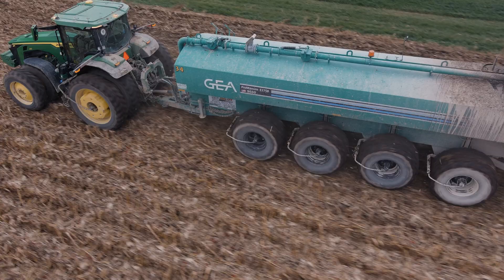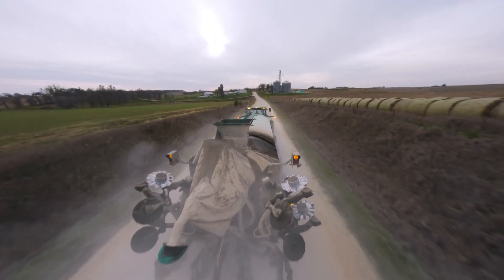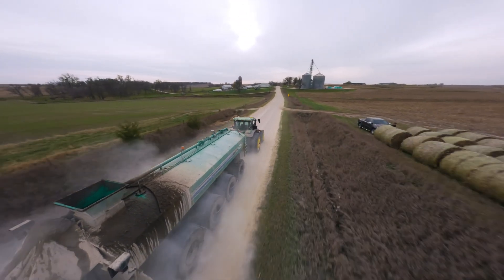It floats on the ground like no other — it's butter smooth on the field, and going up and down the road it's the same thing because you don't have the tire bounce.